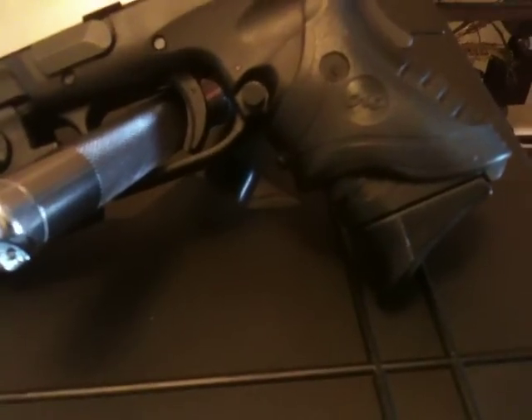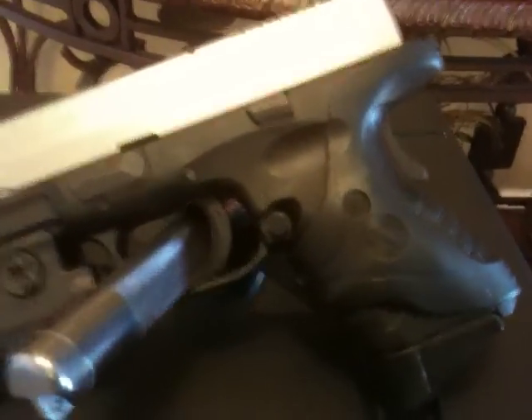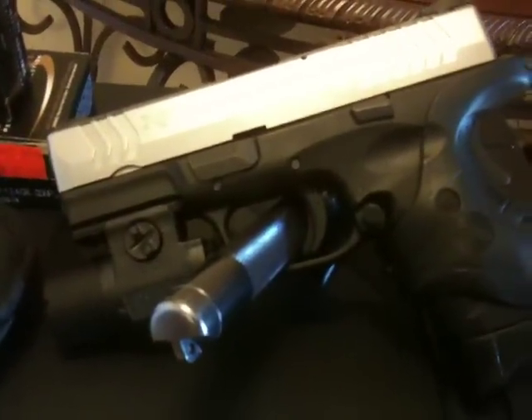The Pierce — if you have this gun, trust me, get the Pierce, it makes a big difference. And like I said in my original video, I added the Crimson Trace. So that's my home defense setup, and it's a 9mm.